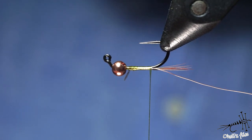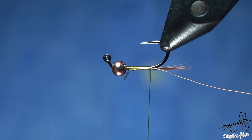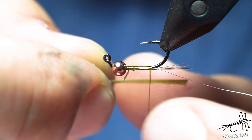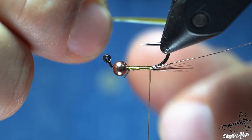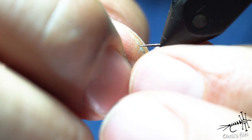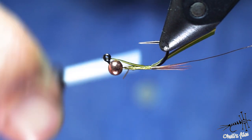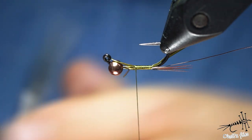Now you can just snip off this or break it off. For the back cover I'm going to use just one olive biot — it's a turkey biot from the front part of the feather. I'm using the shorter ones that I can't use for biot bodies anyway. Notice which side of the biot is facing you — I'm placing it towards me, because when I start wrapping, the thread will push it and place it on top of the hook. Go forward with flat thread to even up and smooth the body.